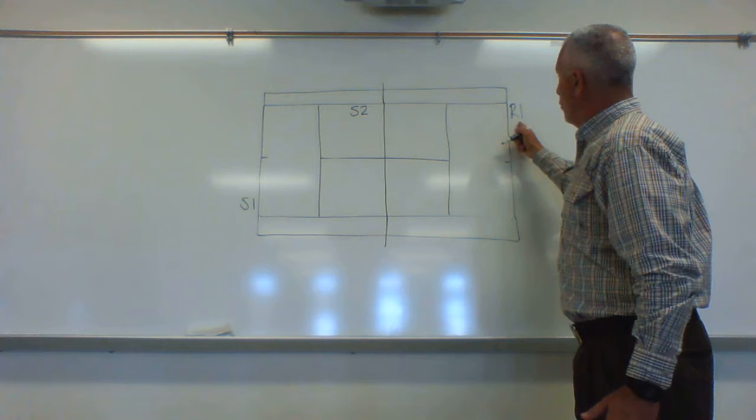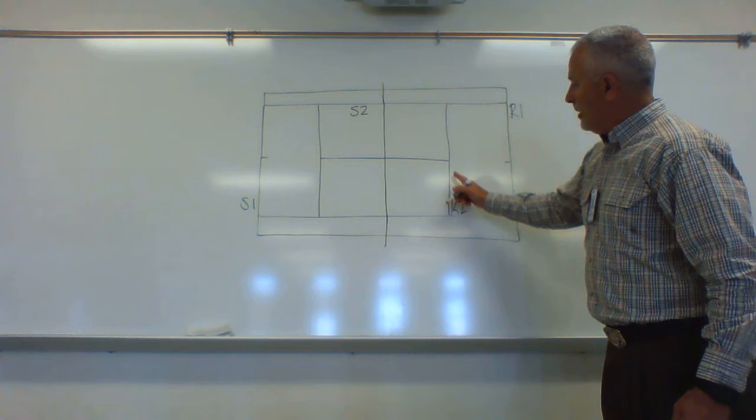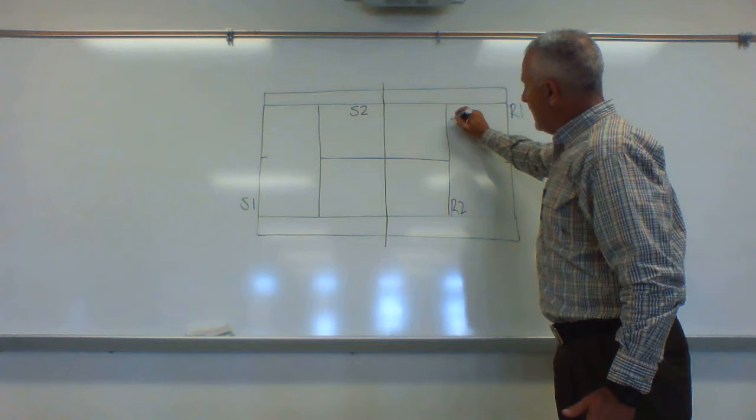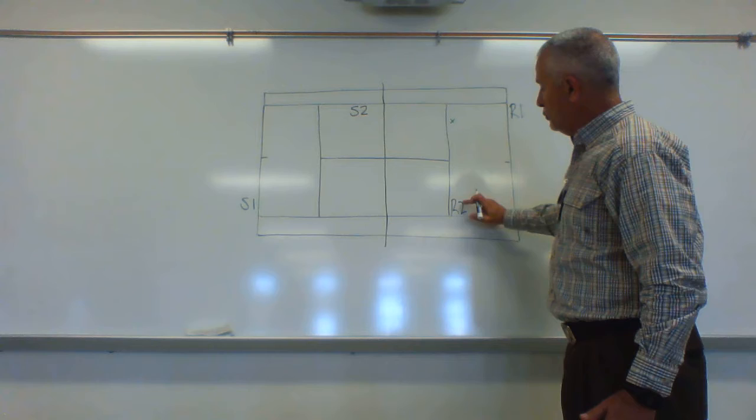The returner's partner is going to stand just behind the service line on the ad side of the court. The reason we put the person here is because when the server serves and the ball lands, they have a good view of where the ball lands and can help call the ball in or out. So we're going to put returner two right behind the service line.